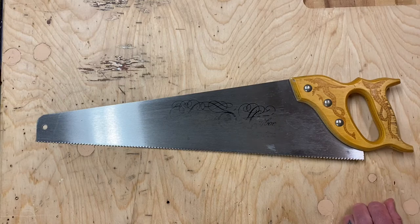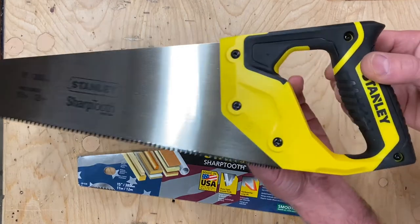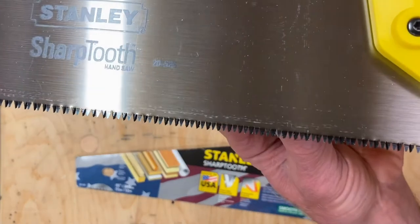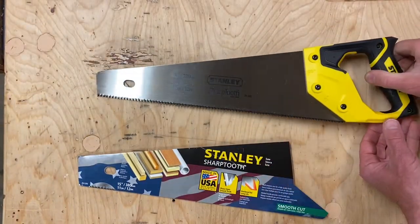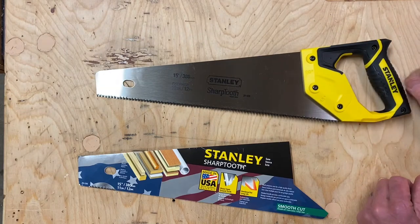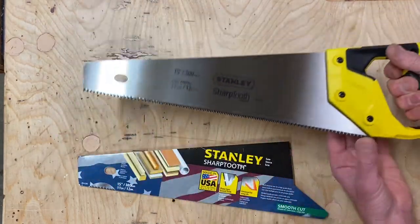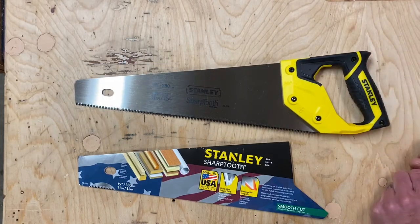This Stanley Sharp Tooth meets all four of our criteria. The handle is easy to hold on to for a child — it's not too large. It has 11 teeth per inch. It's 15 inches long, which is great for smaller children, and the blade is very stiff. For a new saw that's reasonably priced — I think this one cost about $15 — this would be my first choice.